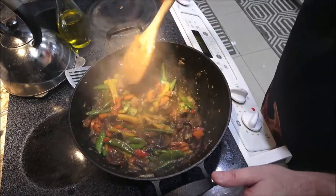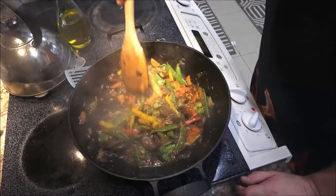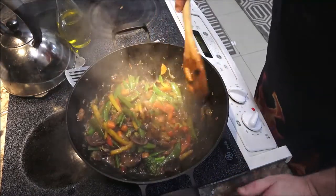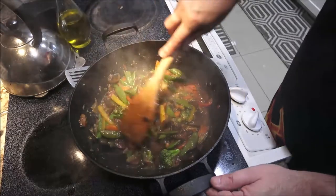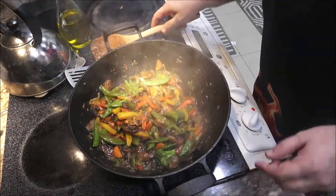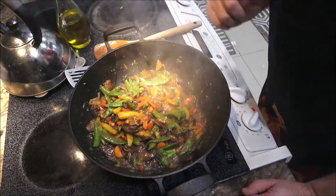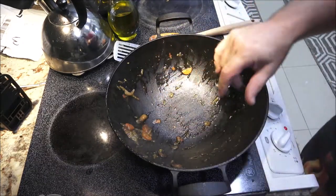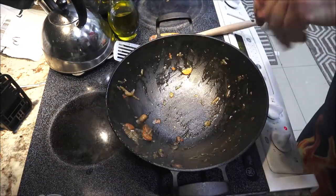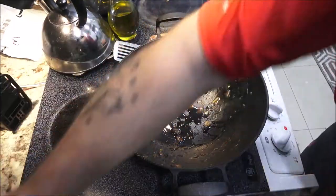Look at how thick that gravy got — and that's what it turns into, a gravy. That's about what I want. It will thicken up as it sets too. I always like stuff to rest a few minutes. I've got a big bowl to put this into and then we'll put our noodles in. I'll add a little bit more soy sauce — about a tablespoon — for extra flavor.